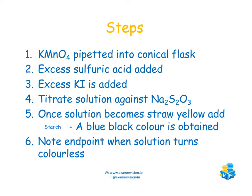A simple summary of the steps: the KMnO₄ is pipetted into the conical flask, excess sulfuric acid is added, and excess potassium iodide is added — this leads to the production of iodine (I₂). This is then titrated against sodium thiosulfate. The reddish-brown colour turns to straw yellow; once straw yellow occurs you add your starch indicator and a blue-black colour is obtained. Then continue adding thiosulfate until the end point, when the solution becomes colourless.